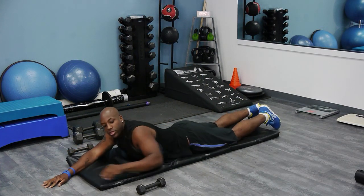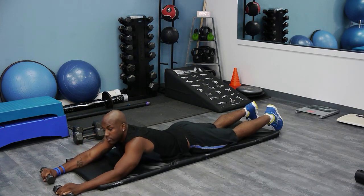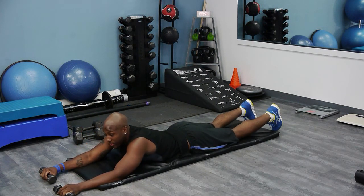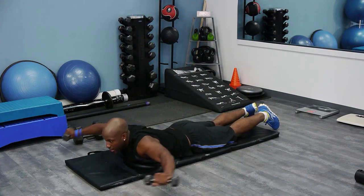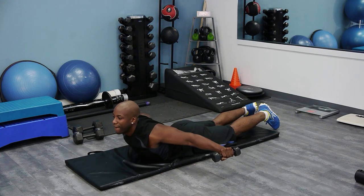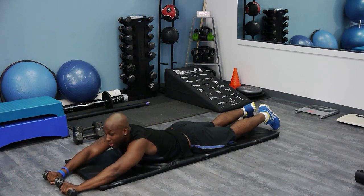For someone who's a little stronger, you're going to want to use a weight — and not a heavy weight either, like two to five pounds. This is going to be a challenge. Raise, pull, back forward, pull, and forward. That's just two reps.